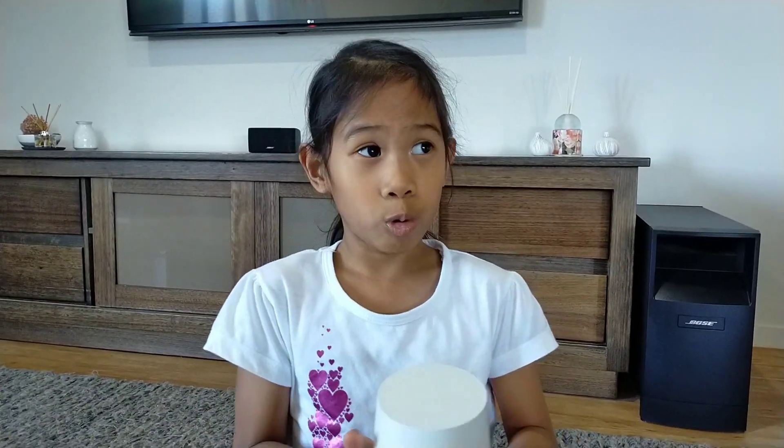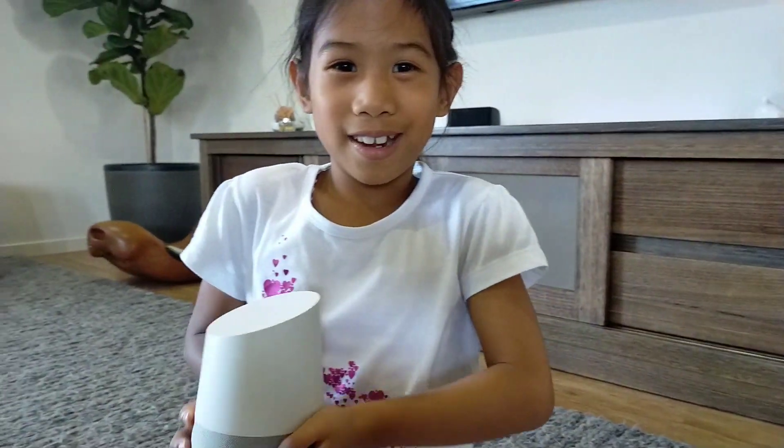And then it'll tell you what the answer is and things like that. So here's the look of it. And make sure you give me a huge thumbs up, hit that subscribe button, and the notification bell. Bye!